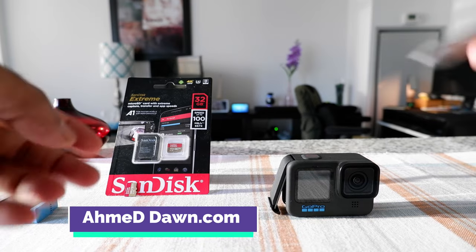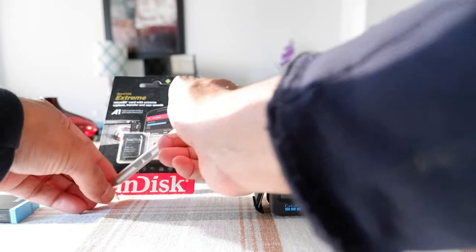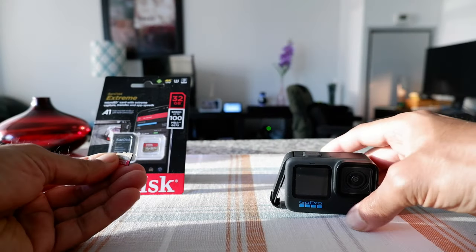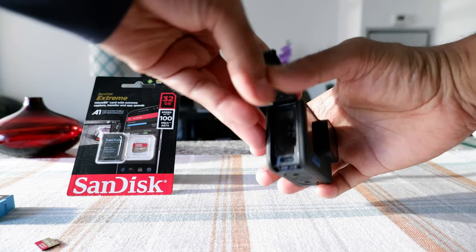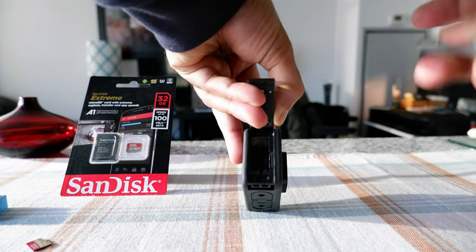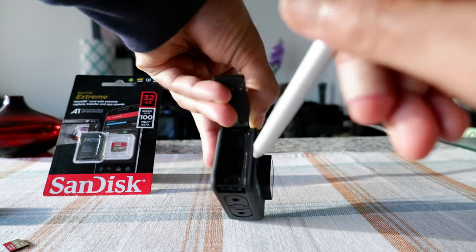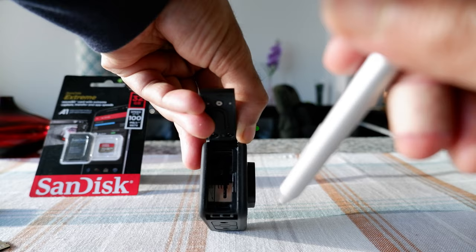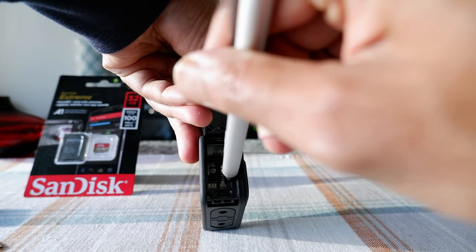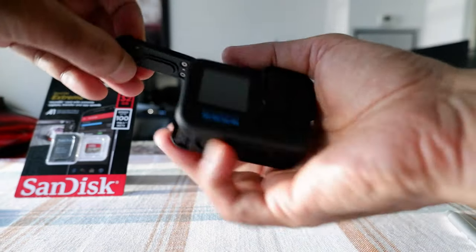Take a microSD card — I have a sample right here. Now you have the microSD card in your hand and you have the GoPro. Once you open the GoPro door, you're going to see a small section or compartment here for the microSD card. It's kind of hard to see, but let me bring it a little closer so you can see the compartment for the microSD card.